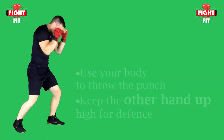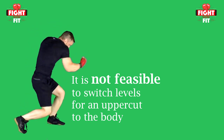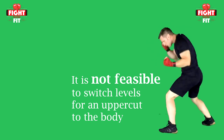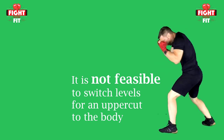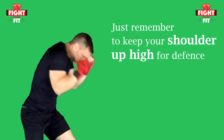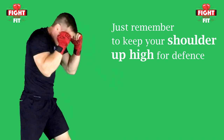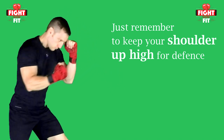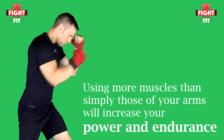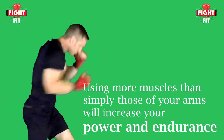For an uppercut to the body, throw it in the same fashion as you did to the head. It is not feasible to switch levels — simply angle your shoulder and arm so the punch lands a little lower on your opponent. Notice that even though I'm angling these uppercuts towards the body, my shoulders are still high enough to protect my chin, which limits my exposure to counter shots. The real power for the uppercut comes not simply from the motion of the arm, but from the upward motion of your legs, hips, and core.